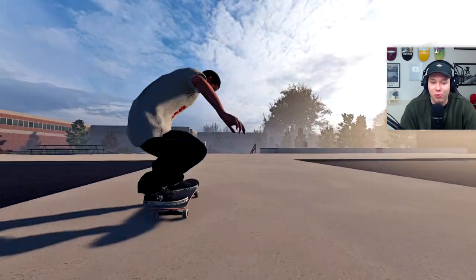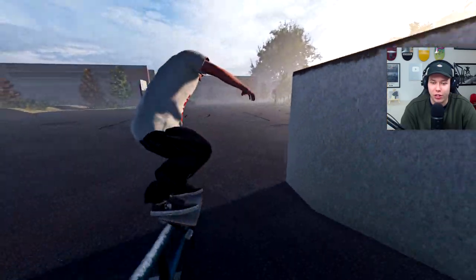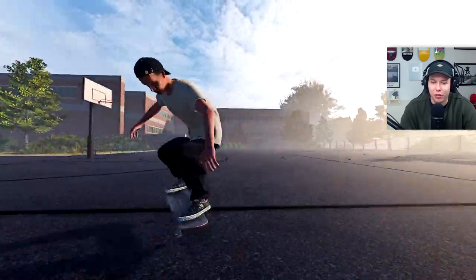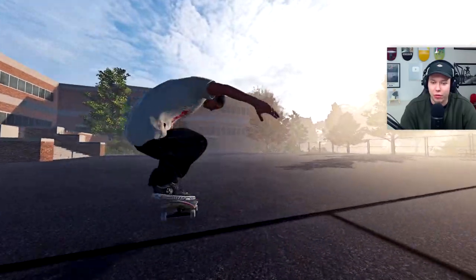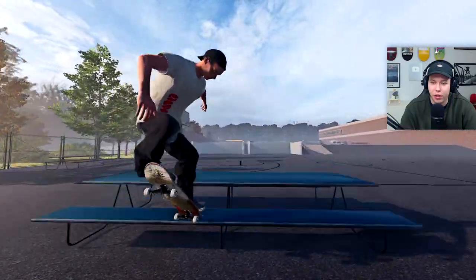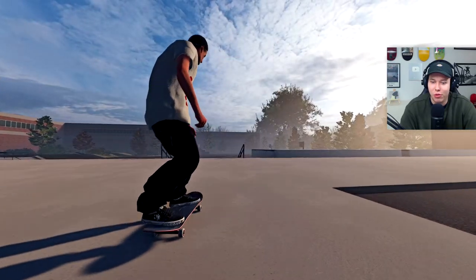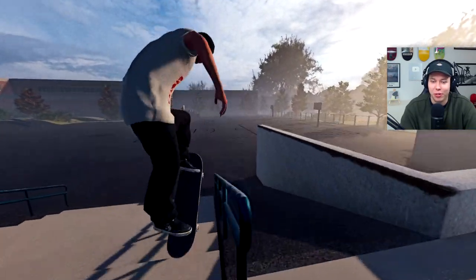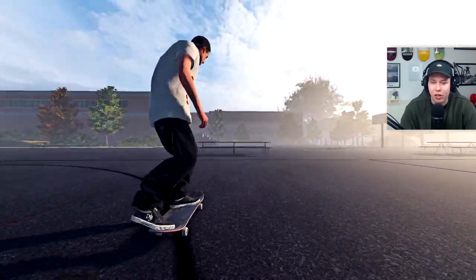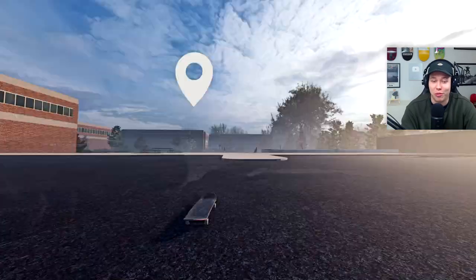Let's just get warmed up — we'll get a little nollie tray flip and then we'll try the hardest trick in Skater XL, the 50. We got it though. A little back 180 over — this is a pretty good line so far. Let's see if we can then nollie back 180, and then do some more tricks on the handrail, maybe a 5-0. That was nice — we're set up for the table right after so we can see if we can do something over it.